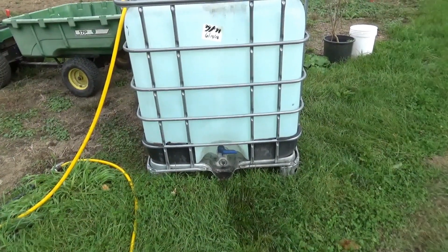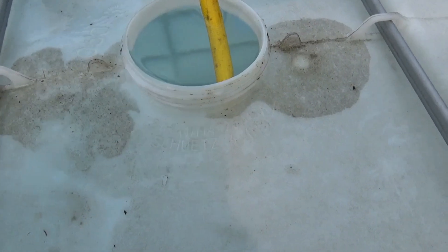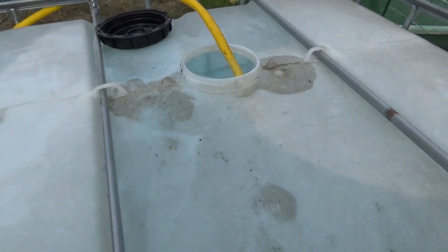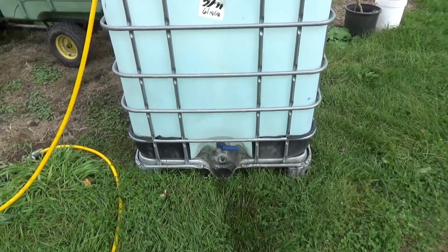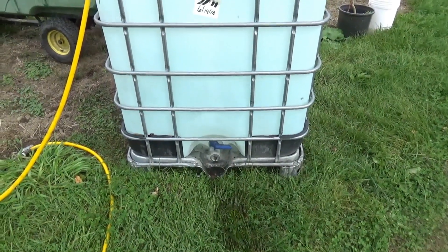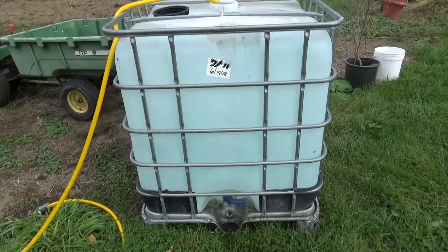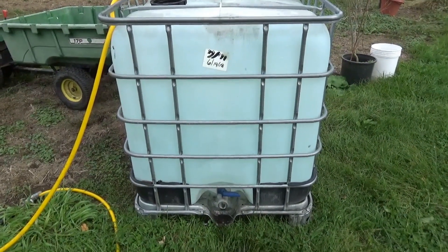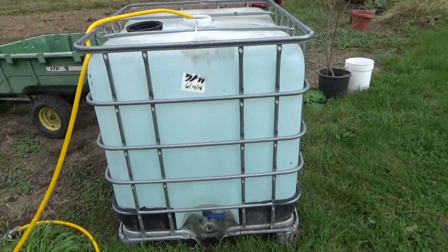275 gallons. You can look up the plastic symbol on pretty much any plastic container. This one is HDPE — high-density polyethylene. I looked up the temperature ratings on it and it looks like 248°F is where it starts to melt. So I should have no trouble getting to 160°F in this tank for thermal mass storage, and I could probably even go up to 200°F or almost boiling without any trouble.